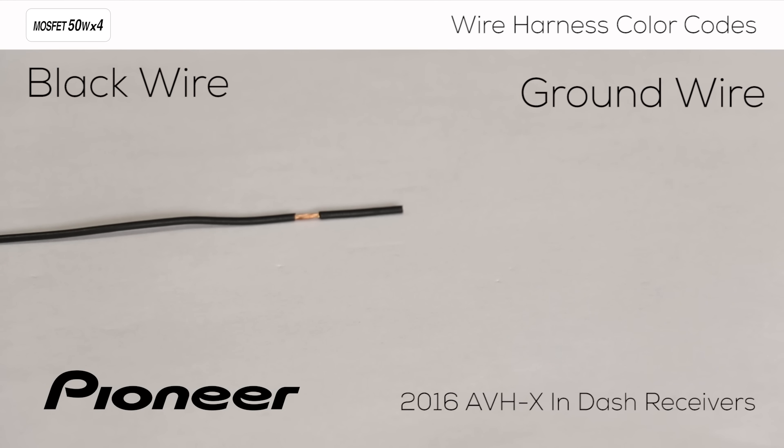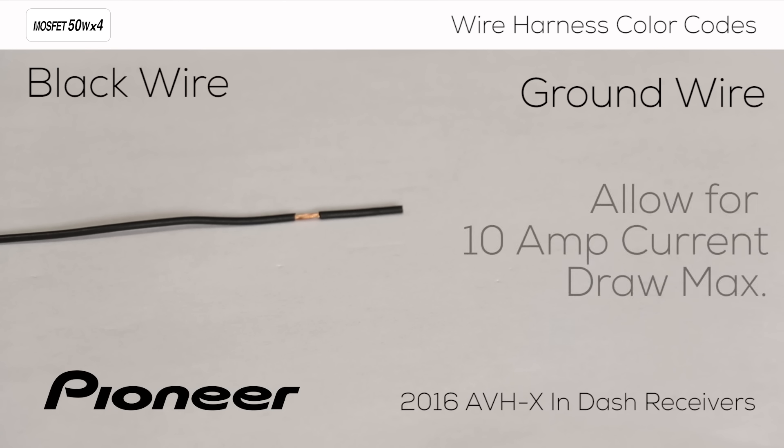The black wire is the ground wire. Metal in the body or frame of the vehicle is often a good choice for the ground wire. Be sure to note, the in-dash receiver will not operate without a proper ground connection.